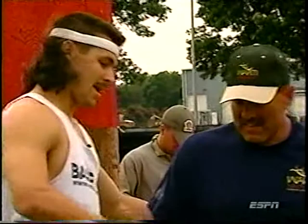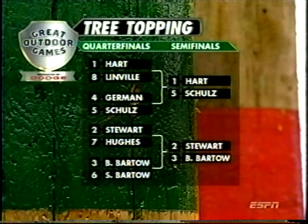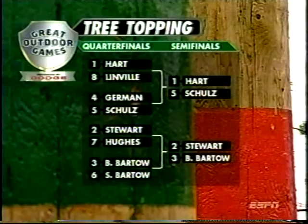Our semifinals are set. Greg Hart, the number one seed, will take on Brian Schultz, and Wade Stewart, the number two seed, will take on Brian Bartow. The best of the best remain in the tree topping competition. The semifinals will begin shortly after the break.